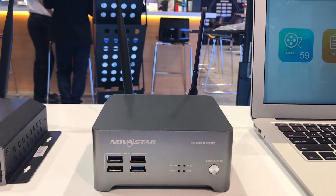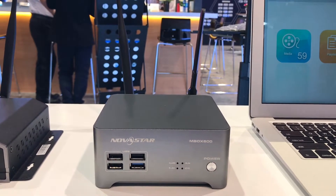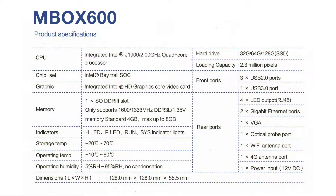That's a quick overview of the Mbox 600. Here is a specification sheet for it. Keep in mind that as of June 2018 this item is not yet available, but as soon as it is, it will be up on our online store. Thanks.